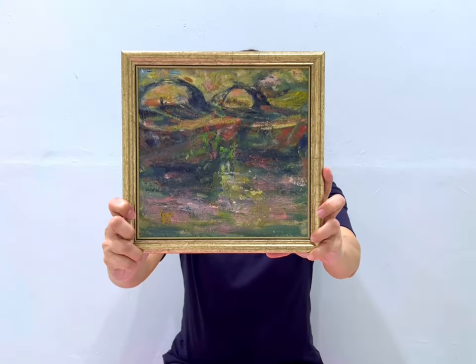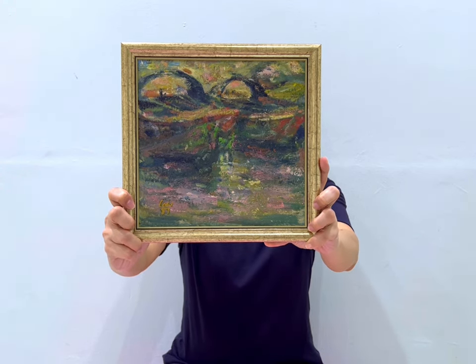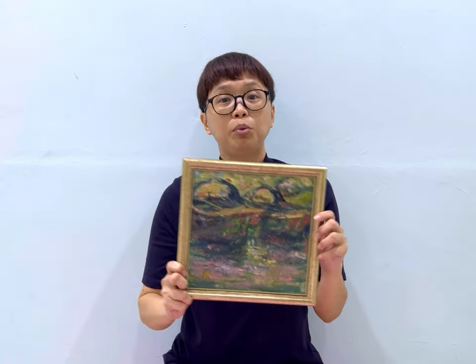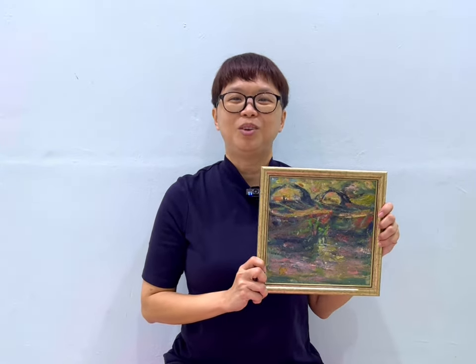So we can see here this painting — we have the bum boats, mainly focusing on the bum boats. And he was quite pleased with this composition, which is why he proceeded to paint a bigger version of this painting.